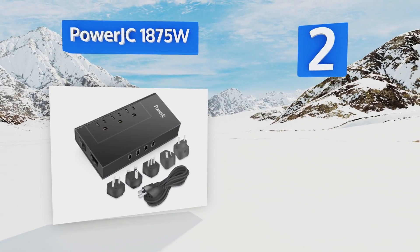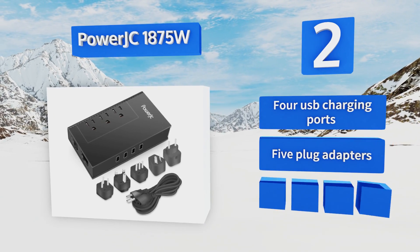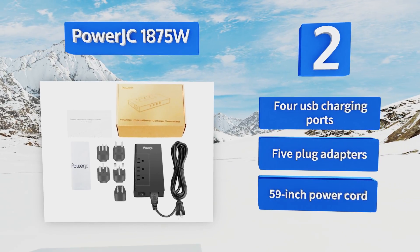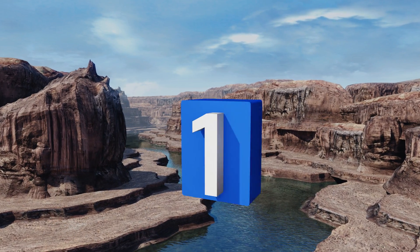At number two, if you're traveling with a vast array of devices, the Power JC 1875W has you covered. It supports three grounded AC outlets that can handle American appliances without an adapter, and it can support hair straighteners and electric shavers too. It's equipped with four USB charging ports, five plug adapters, and a 59 inch power cord.